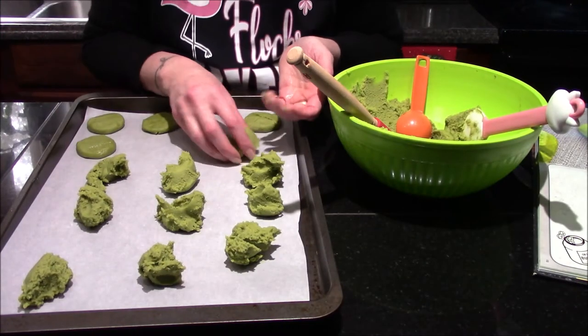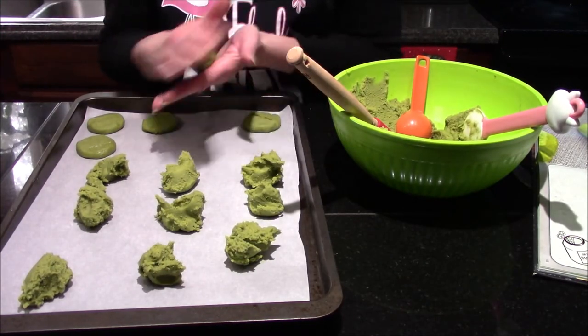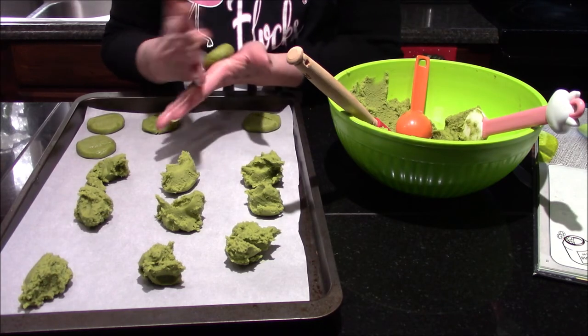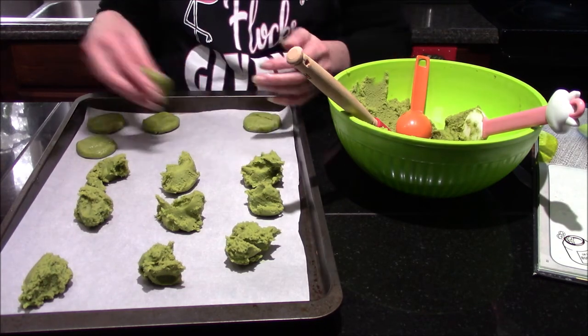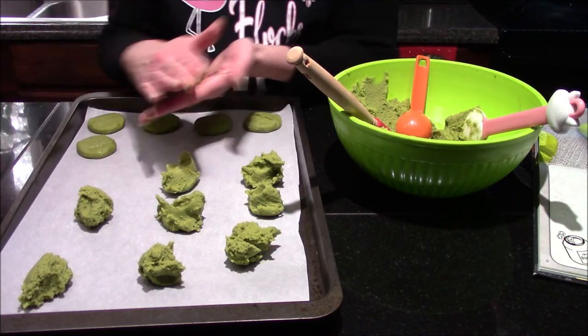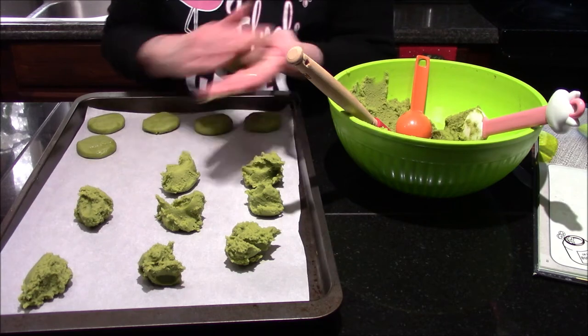I've already gone ahead and started doling out some of my cookie dough into one-tablespoon-sized pieces, and I'm just going to go ahead with clean hands and roll these out, then flatten them into little discs.